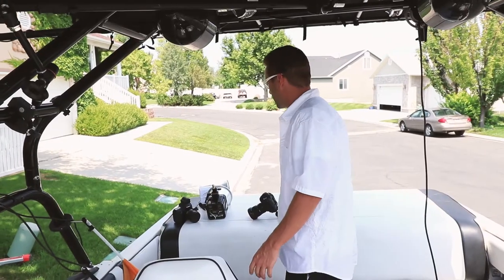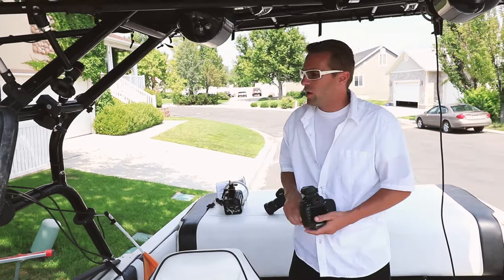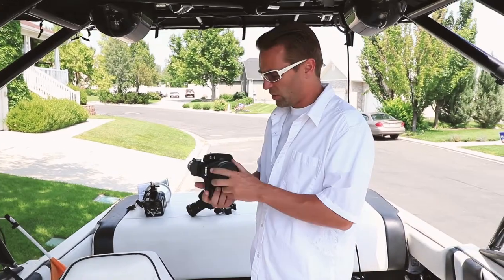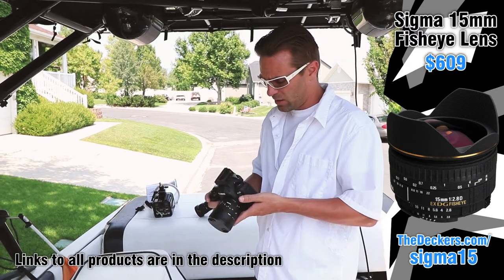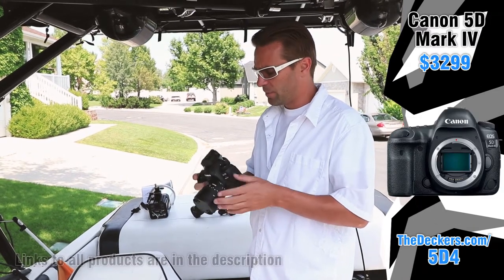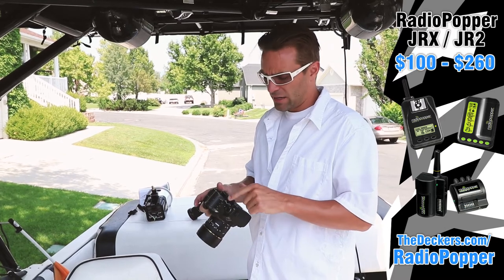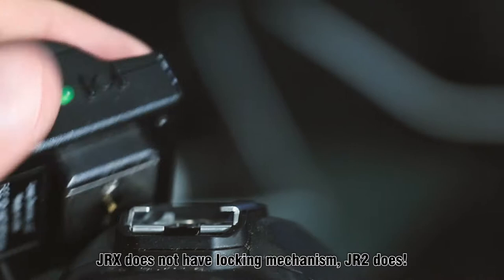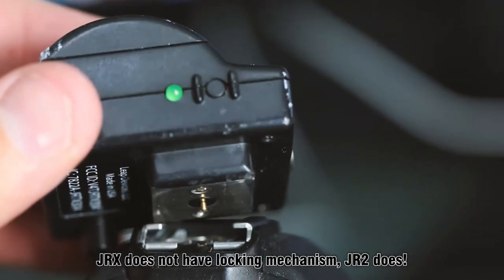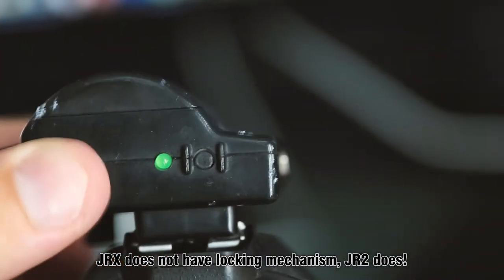So the first thing we had to do was figure out what lens we were going to use and where we wanted the camera positioned. We're using the 15mm fisheye — this is a Sigma one on a 5D Mark IV. I have a radio popper on it, taped on with gaffer's tape just because there's no locking mechanism. It just has that small little pin which can come out pretty easily, especially since we had the camera mounted upside down.